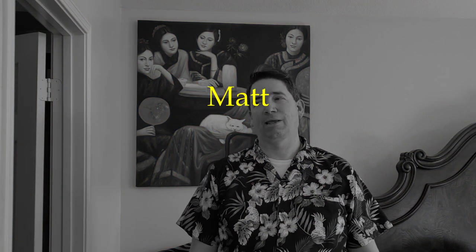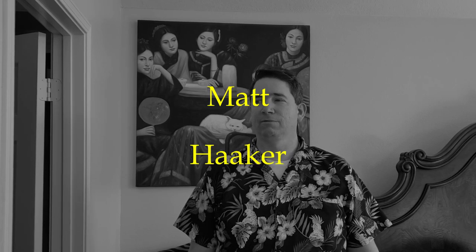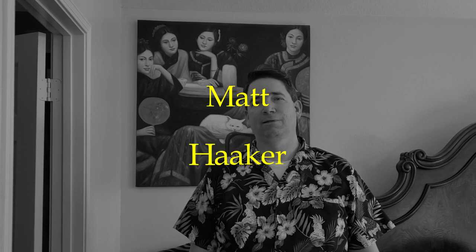Today's shout-out goes to Mac Haker. Thanks for supporting the channel — I got your name correct this time, thanks for the correction. You can use that audio whenever you want. If you want to get a shout-out in my next video, stay tuned to the end to find out how.